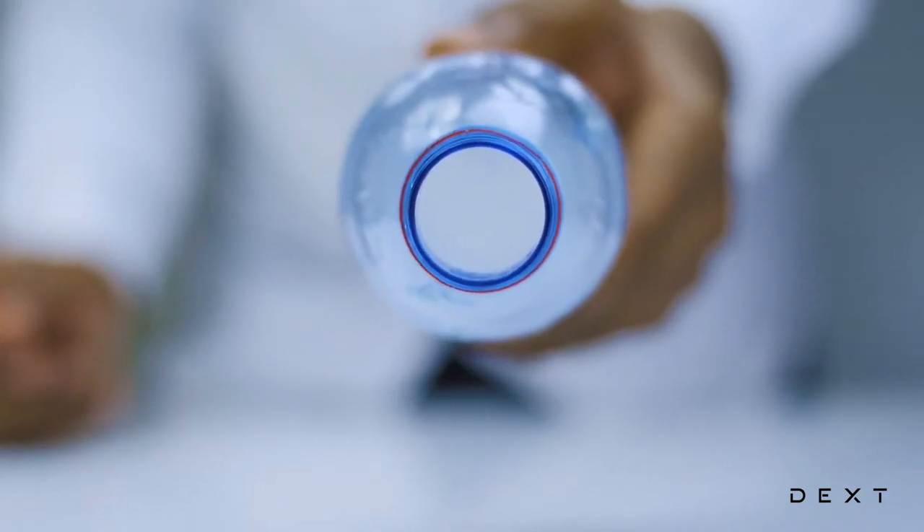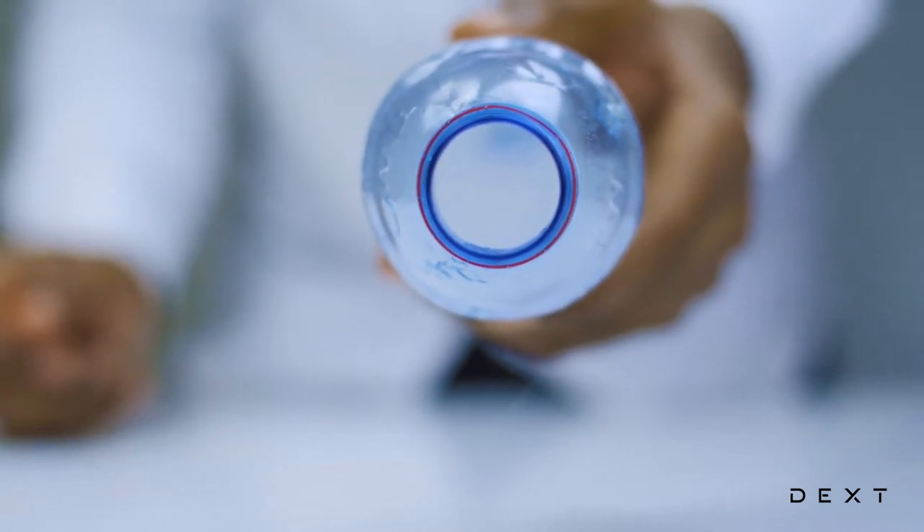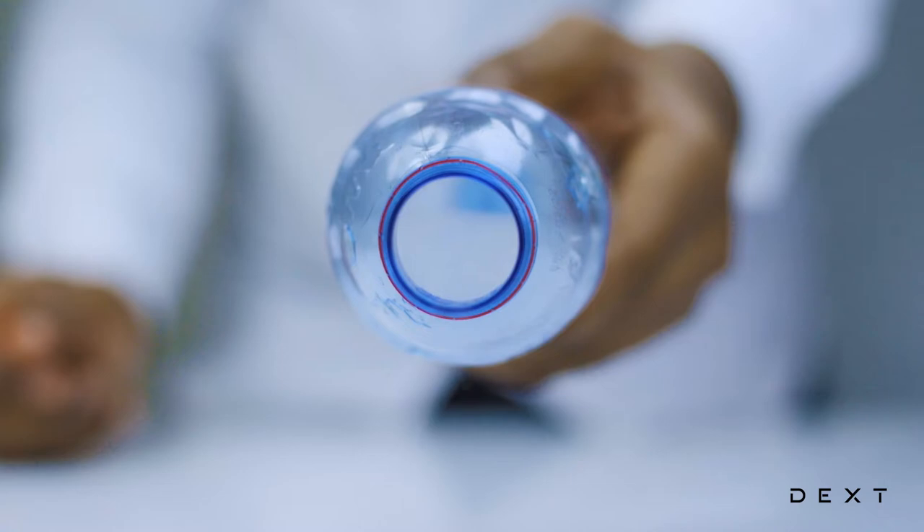And when you squeeze the bottle, the clouds float out. We just formed clouds in a bottle — how exciting is that?